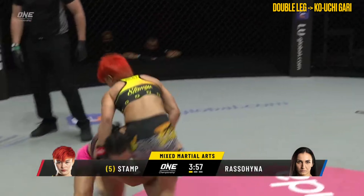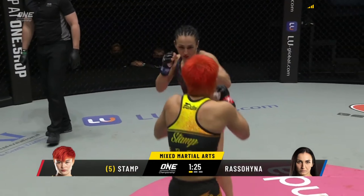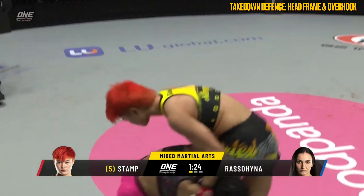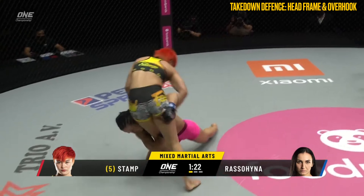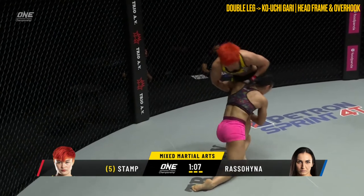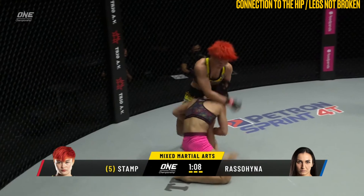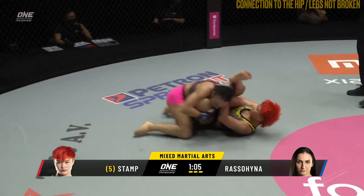In the first fight, Russell-Hinja found success in securing the takedown by chaining off the double leg into either Kawichigari, Kasodogari, or switching to a single leg variation, successfully bringing the fight to the mat multiple times. Stamp's defensive response was focused on pushing Russell-Hinja's head down in conjunction with an overhook. When used without an aggressive sprawl, the downward force to the legs is actually amplified. Coupling the overhook with the frame on the head without sprawling resulted in Stamp being unable to prevent the takedown and being forced to play guard.